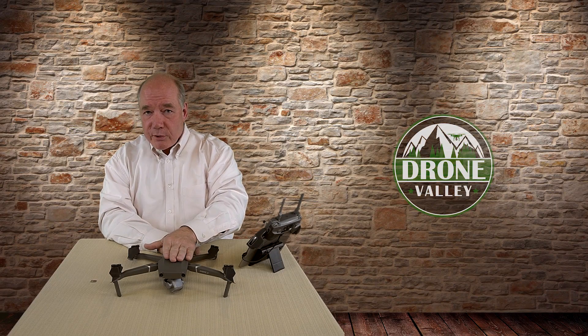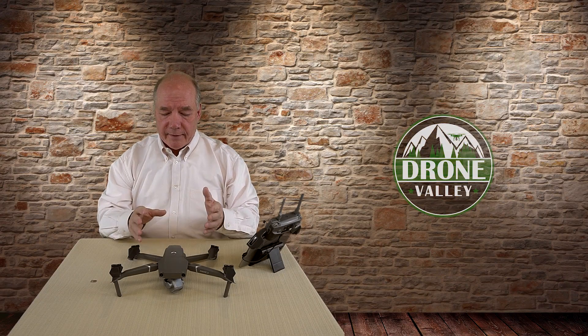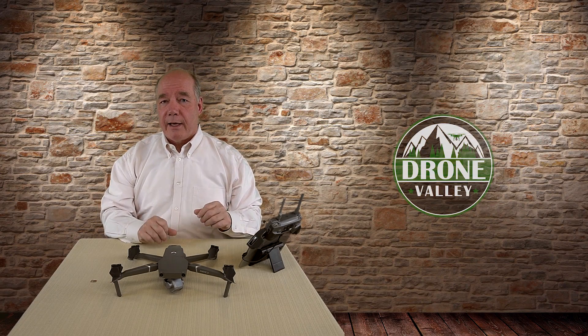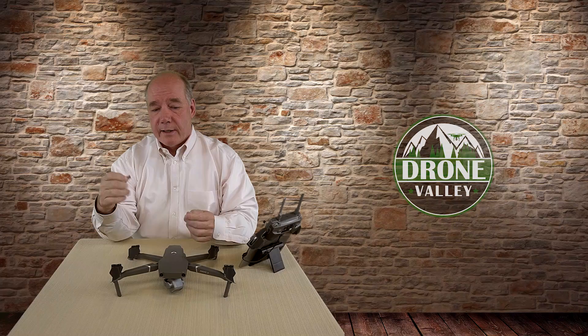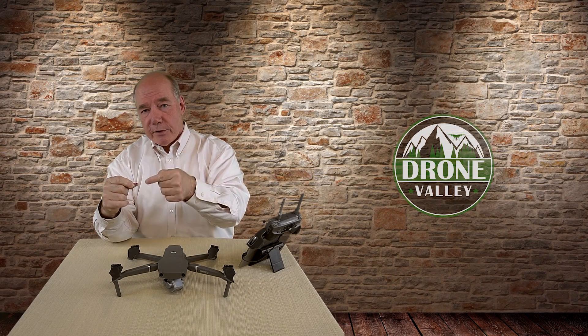The Mavic 2 comes with 8GB of internal memory installed from the factory, and that's kind of a new thing for DJI. 8GB seems like a lot of space, but if you're taking pictures you're probably okay. The minute you turn on HD video recording, you're going to find you have very limited space on that internal card. So you're going to want to add an external card to expand that space.